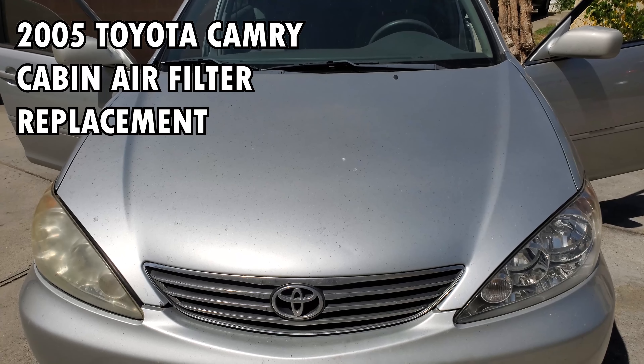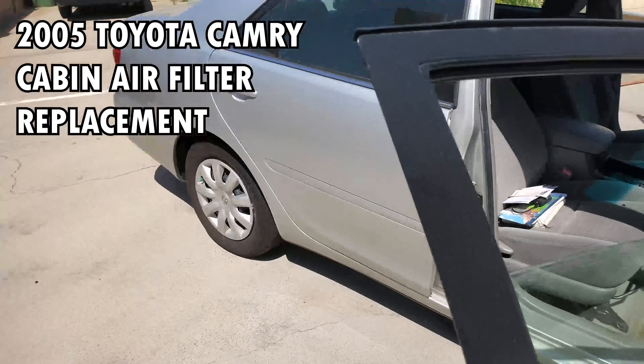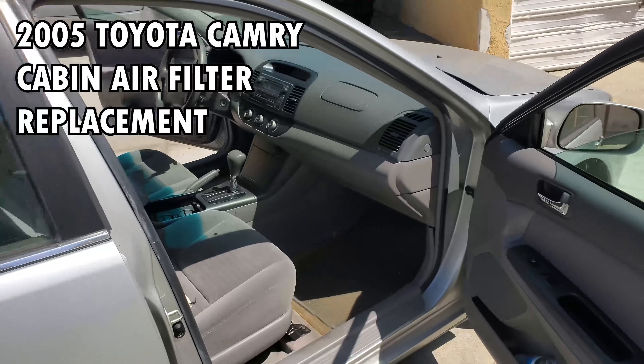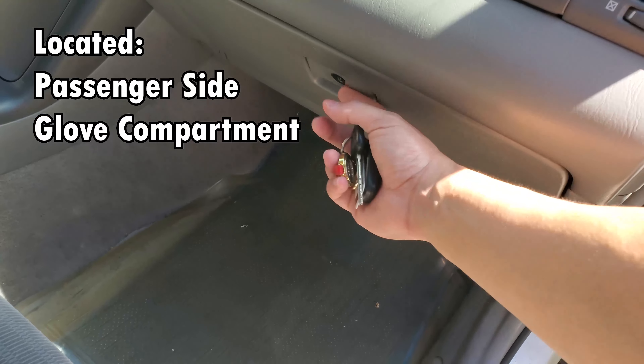This is the cabin filter change on a 2005 Toyota Camry. The cabin filter is going to be on the passenger side. As you get closer, the glove compartment is right here and the cabin filter will be in here.